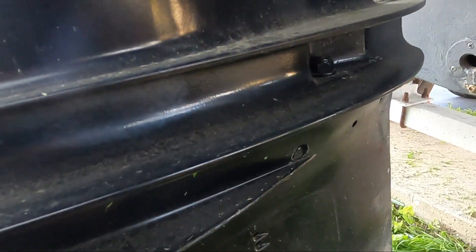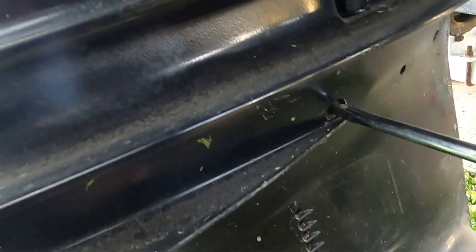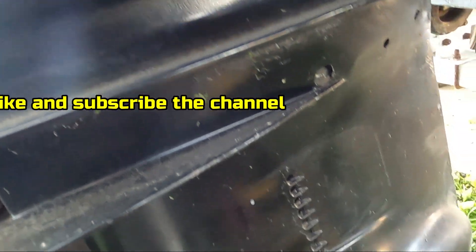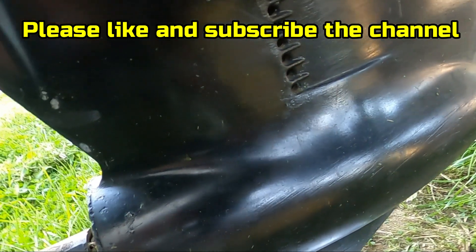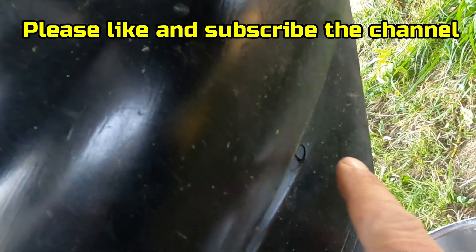There's a screw at the bottom. The first step is you just open up this screw a little bit so the air can flow in. The next thing you do is go ahead and open up the bottom screw. That is the bottom screw — you open that up and the oil starts flowing out.